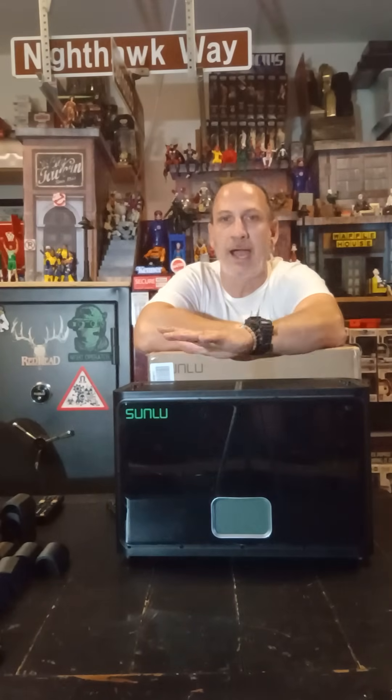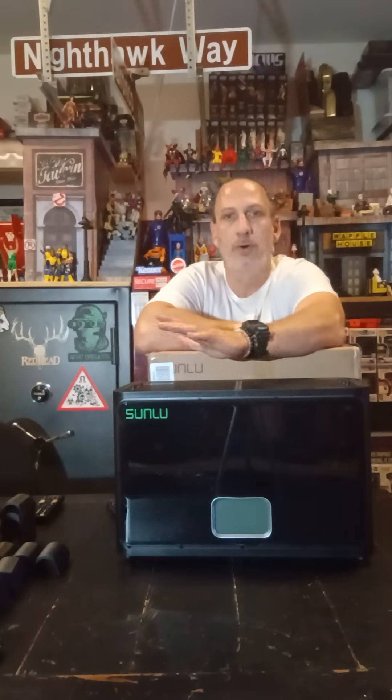Today I want to talk about filament dryers. For the time being I have been printing with PLA, PLA+ matte, all the way up to some TPU. And I needed to get a filament dryer because once you put your filament out and it gets exposed, it can be brittle — all that.